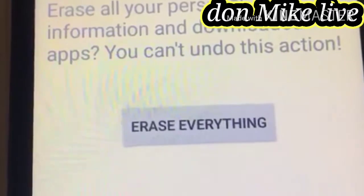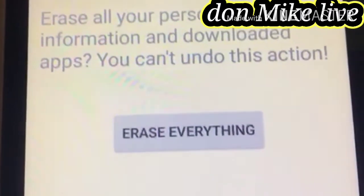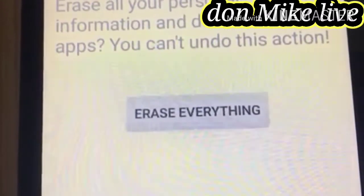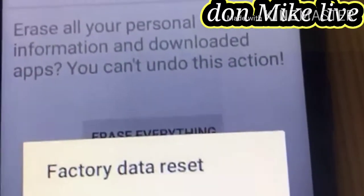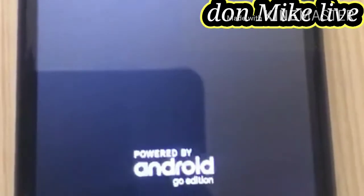Go to 'Erase Everything' — this erases all your personal information and downloaded apps. You cannot undo this action; that means everything will be wiped away. Then go to 'Erase Everything'. You see 'Factory Data Reset', and it has started wiping out now.